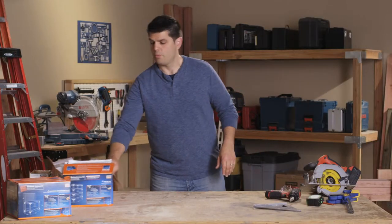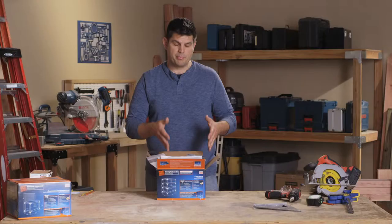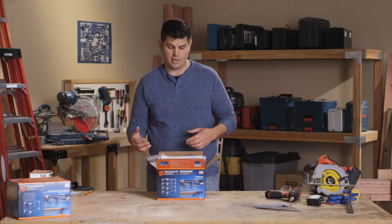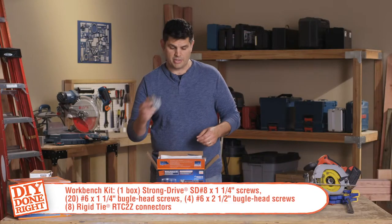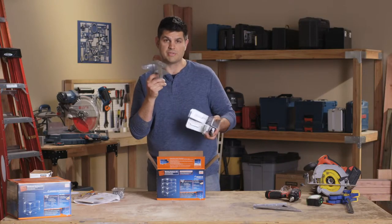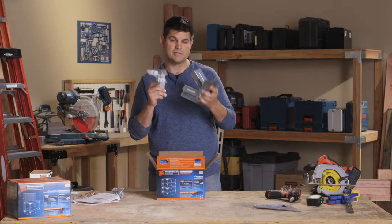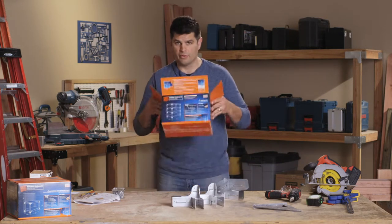To make this planter box, we're going to use the Simpson Strong Tie Workbench Kit. This has the same components used in a number of different projects. Let's take a look at what's in the box: some wood screws, some connector screws, an inspiration book, instructions for many projects, and the amazing RTC 2Z rigid connector. This will be the main component we use — we need four of these, even though the package comes with eight.